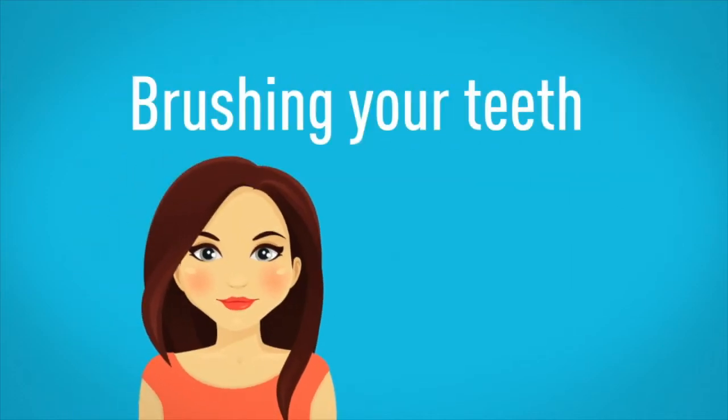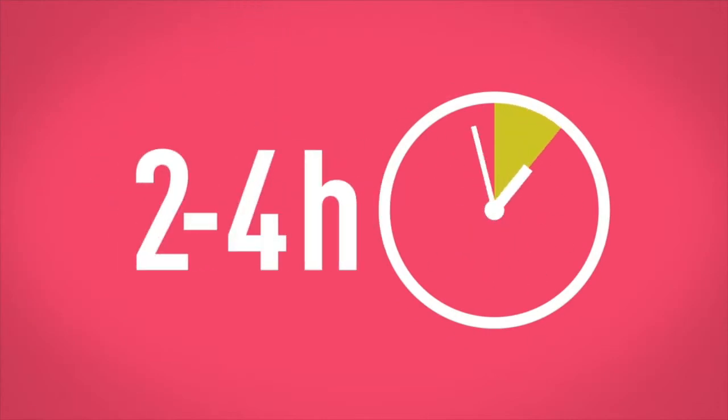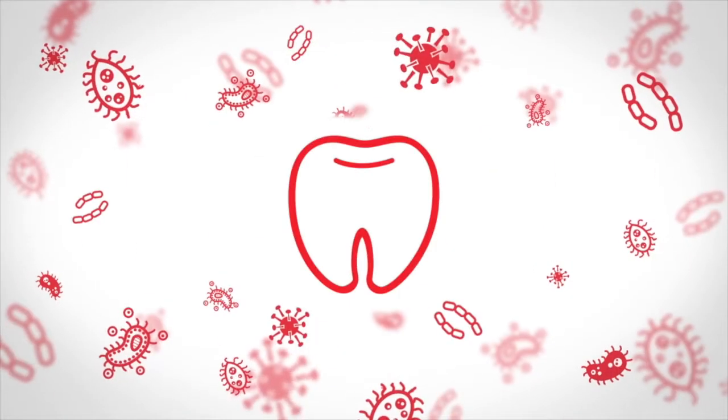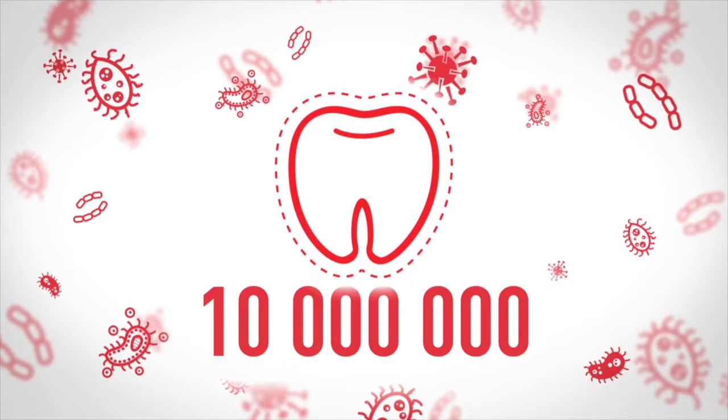Here's the thing — brushing your teeth twice a day is simply not enough. In 2 to 4 hours after brushing, over 1 million bacteria are formed in your mouth. In 4 to 7 hours, an invisible film of dental plaque is formed. By now, you'll have about 10 million bacteria.